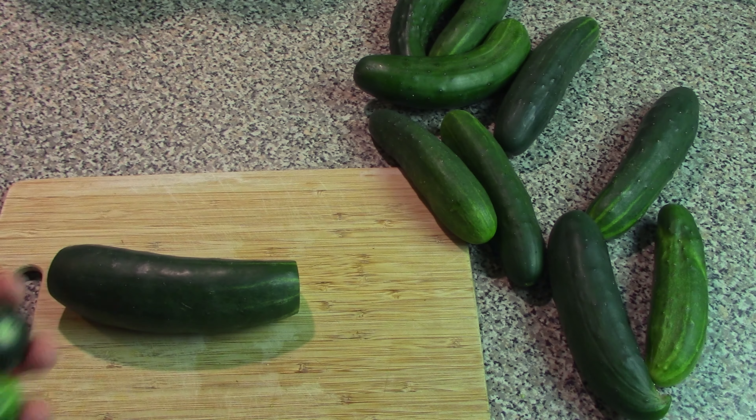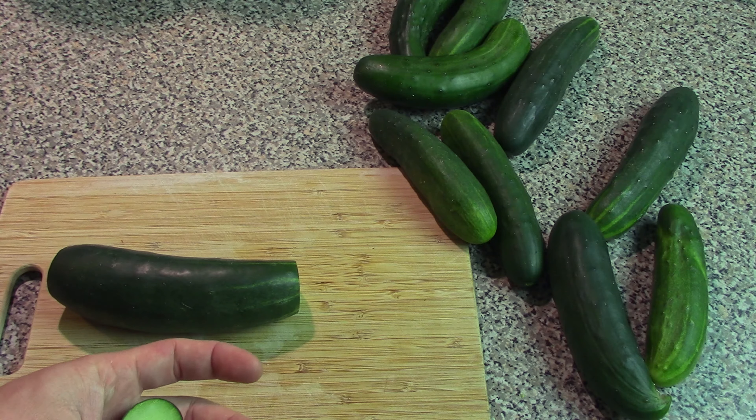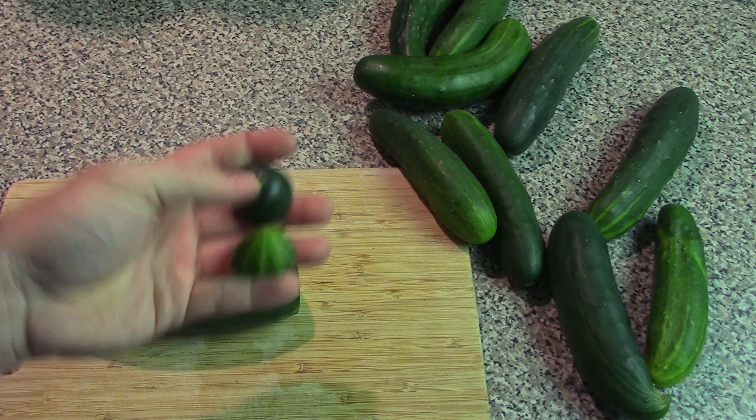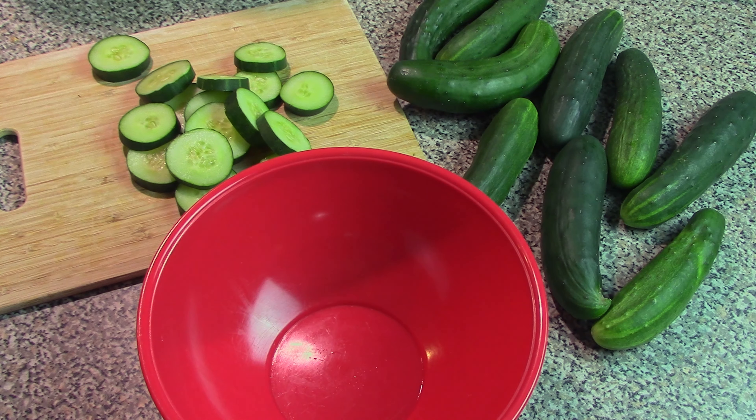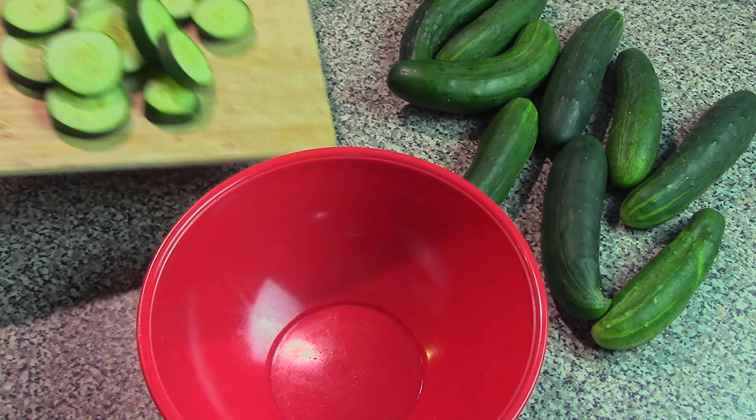You can eat the ends fresh, but there's something about the chemistry with how cucumbers work — the ends cause them to spoil faster. Now there are a lot of ways to skin the cat when it comes to making pickles. This is just one of literally hundreds of different ways to make them.